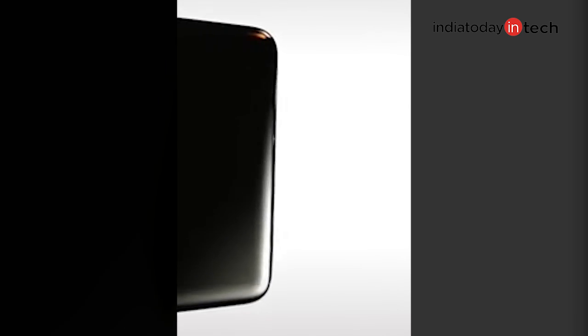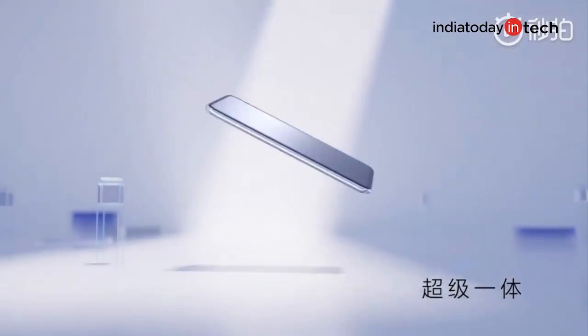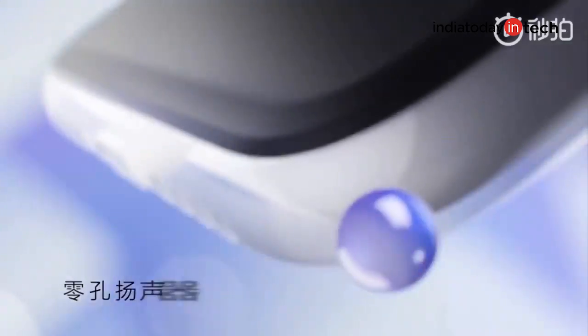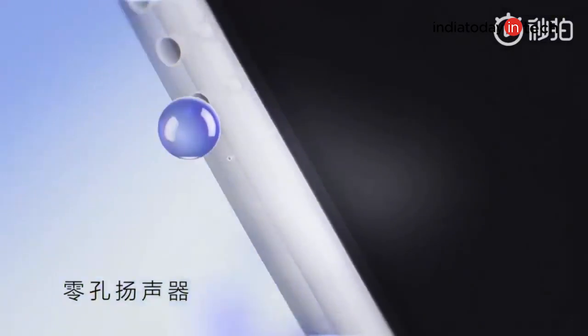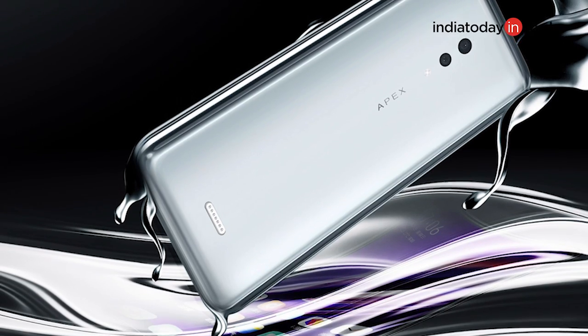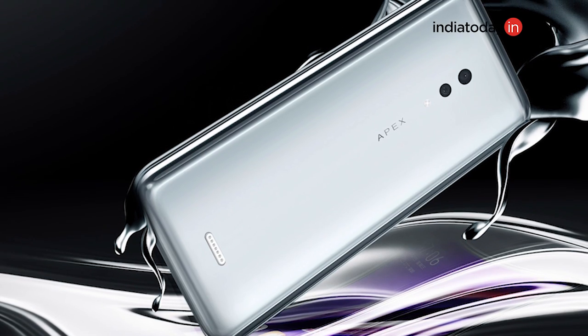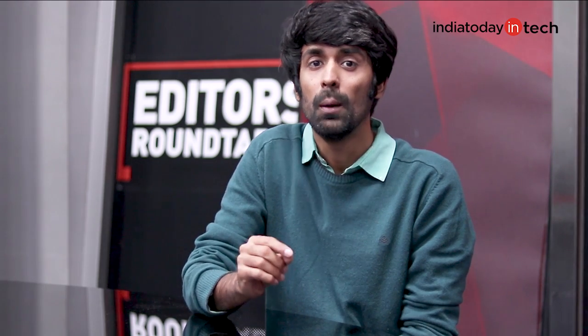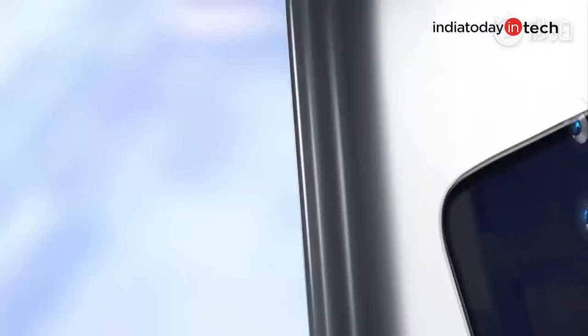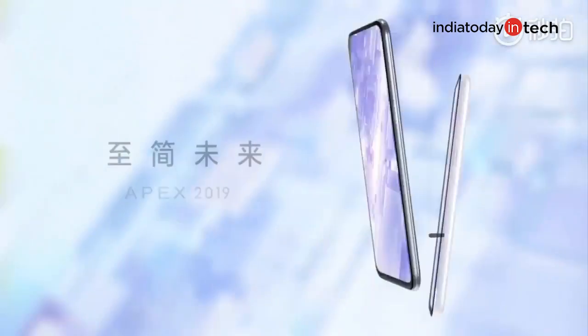The phone is rounded, curved, and has no ports or buttons whatsoever. The volume rocker and lock button are replaced by touch pressure-sensitive buttons, something similar to what we saw on the HTC U11 Plus. There's no headphone jack, and there's also no Type-C USB port for charging or data transfer. A magnetic connector can be attached at the back to charge the phone or transfer data. There is also no microSD card or SIM slot — the phone uses a built-in eSIM, which we have seen on the latest iPhones and the Apple Watch as well.